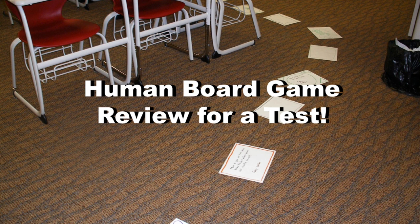Here's one way to have a lot of fun while reviewing for a test or exam — call it the Human Board Game. It's pretty simple. You spend some time with the kids preparing game pieces using full pieces of paper, and you place them around the room to create a game board in order to play a review game.